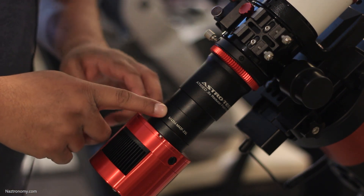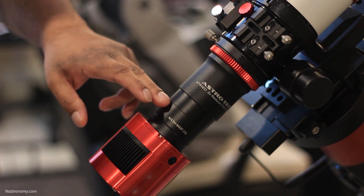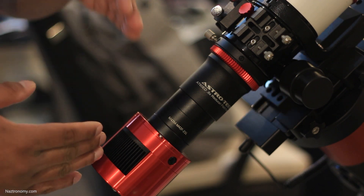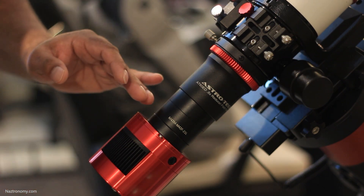As I said earlier, if you want to put in a filter drawer or filter wheel, for ZWO at least they're pretty standard that it would replace the 21 millimeter spacer. So the filter goes here and the filter is as close as it could get to the sensor without being directly on the sensor, which is pretty nice.